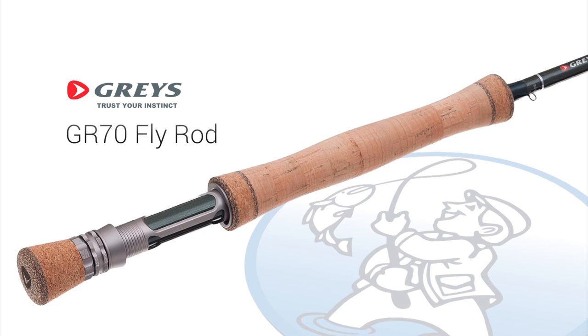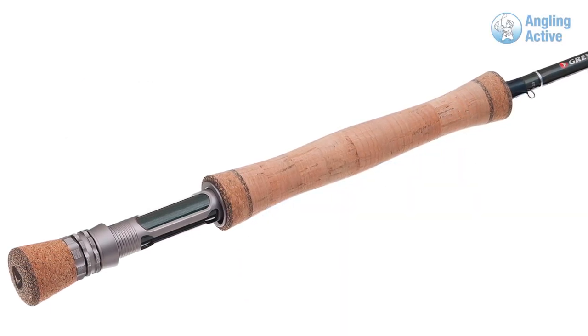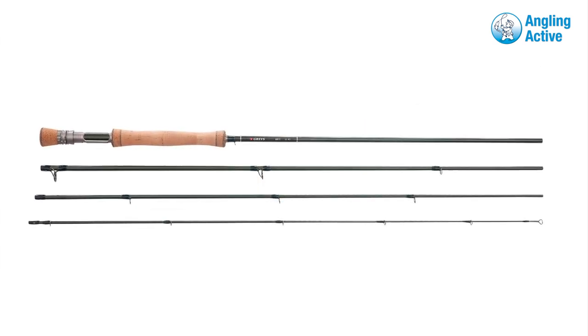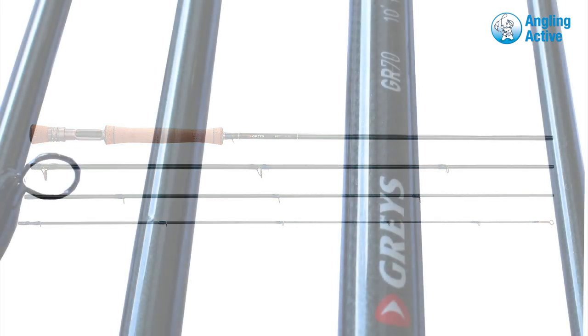The recently launched GR70 fly rod from Graze is the next step up from the well-known and successful GR50. This even lighter and even faster fly rod for still water or river fishing is designed for the more experienced casters, generating long casts or punching into the wind.